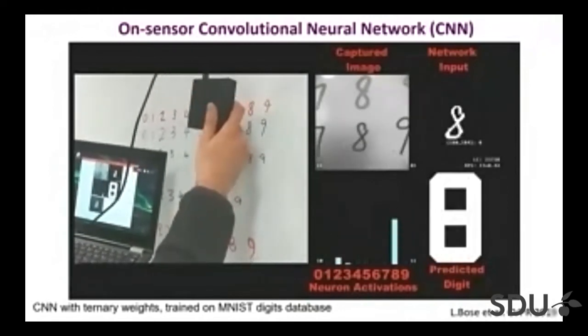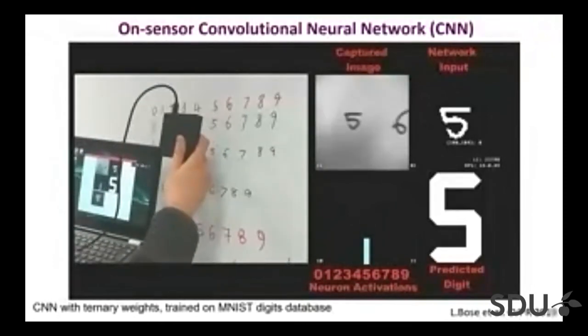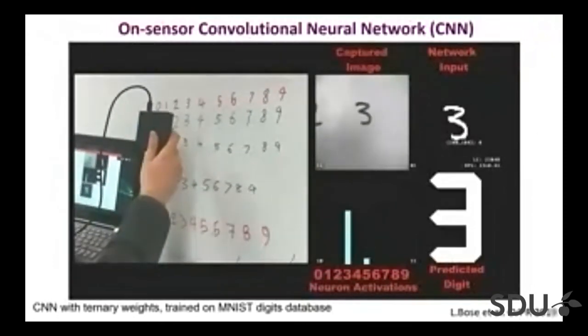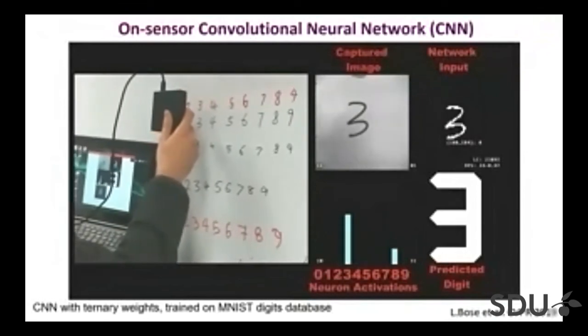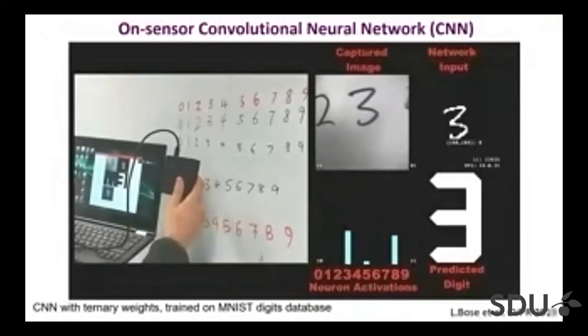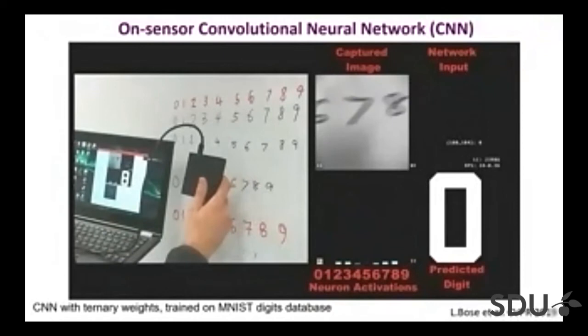Other examples shown here are done by Laurie Bose at the University of Bristol. They've also been using the SCAMP camera to implement a very simple CNN entirely on the chip — implementing convolutions, max pooling, and the ReLU layers, then running a simple MNIST digit recognition that runs entirely on the camera.